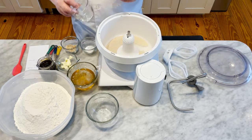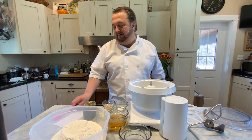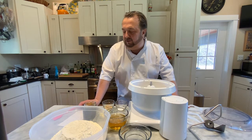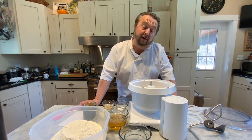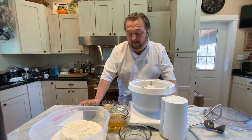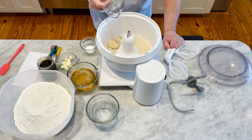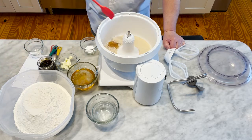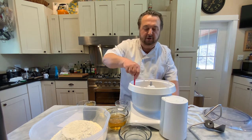Along with the water, we have approximately one tablespoon plus two teaspoons of dry yeast and two tablespoons of brown sugar. We have that all in the mixing bowl and we're going to leave that sit a little bit and start to bloom.